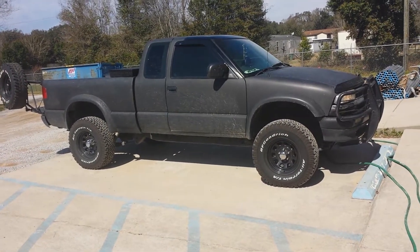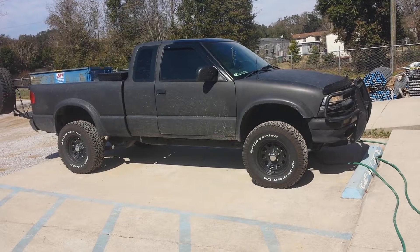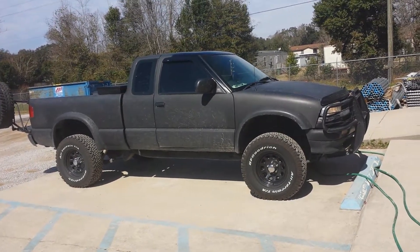What's up YouTube? This is my S10, Chevy S10 ZR2. It's a 1999.